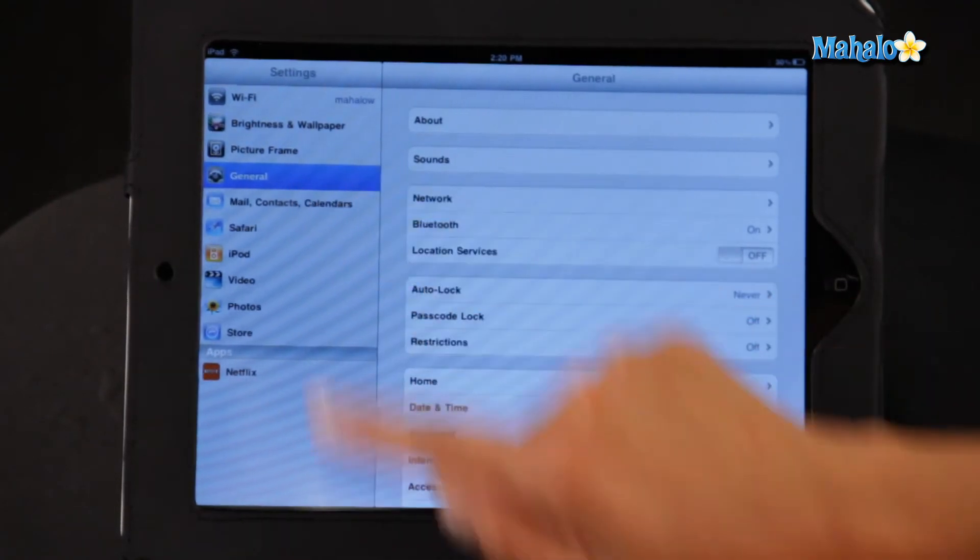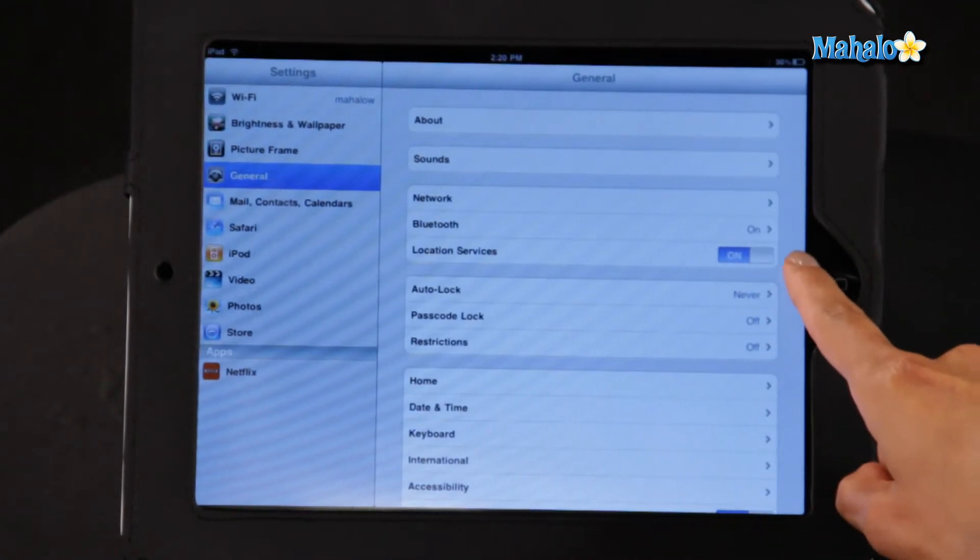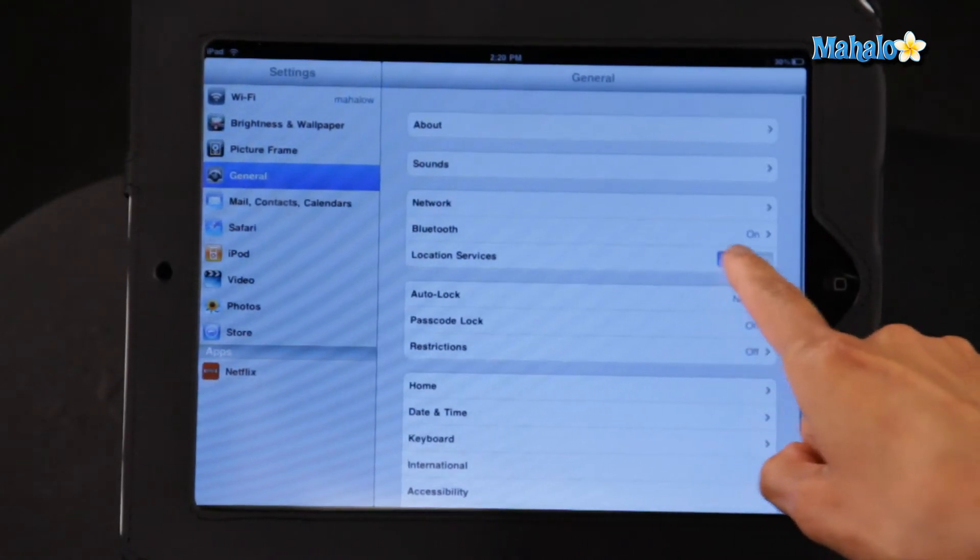Now to do that, you simply go into your settings, go into general, here you have location services and you're just going to flip that switch to off. There you go, you've just saved a little bit more of your iPad battery.